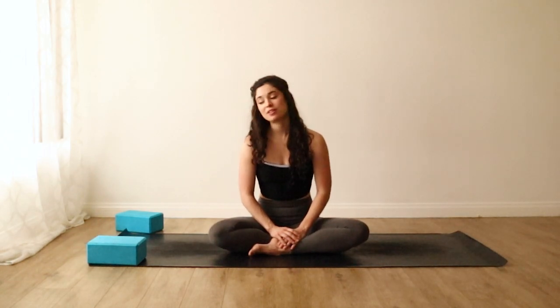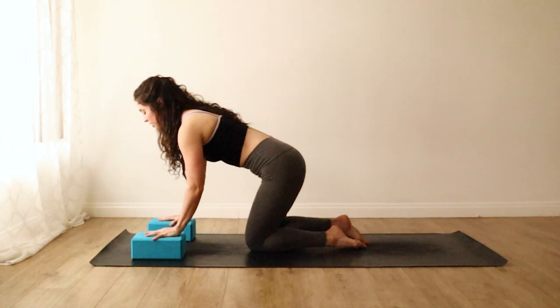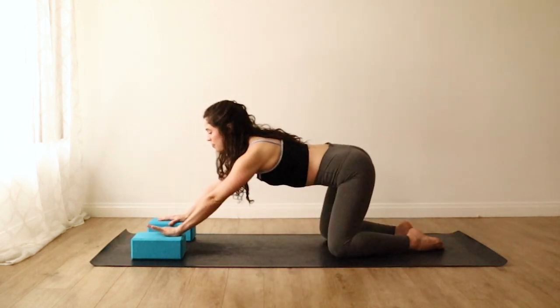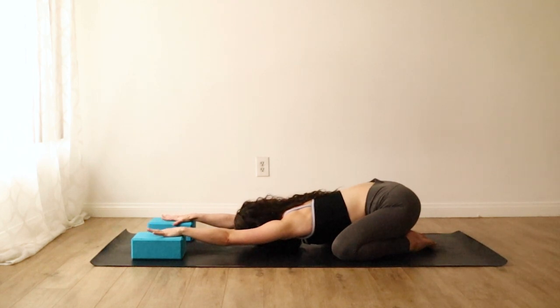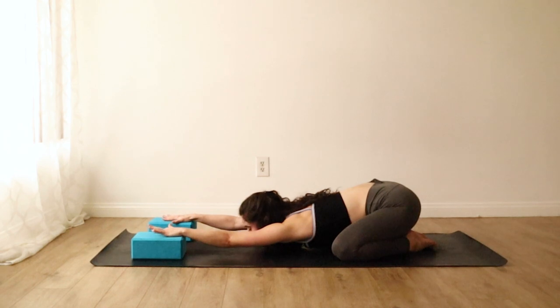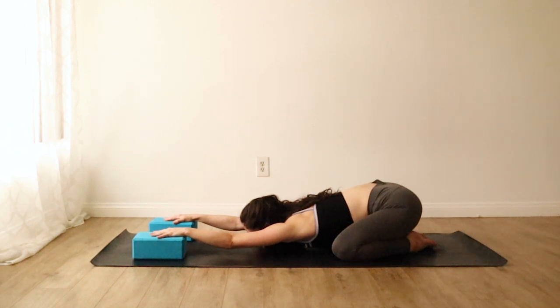We'll get started in child's pose and we'll use the blocks to assist for a little extra shoulder opening. Bring the blocks to the top of your mat. Rest the hands on them about shoulder distance apart, then crawl your knees back. Bring your toes to touch, let the knees open wide, and drop your torso down between your thighs. You can rest your forehead all the way to the mat, or if you're feeling a little more open, maybe the heart and the chin come down. Try to emulate the feeling of sinking into a bath that's the perfect temperature. Let all of your muscles start to melt away from your bones — a relaxed child's pose, allowing your arms, forearms, hands, and fingers to relax.